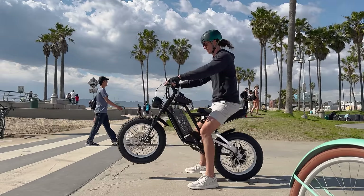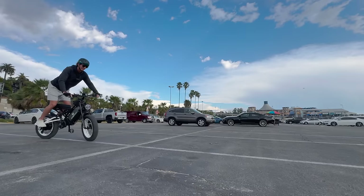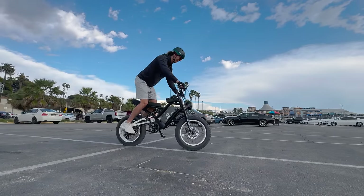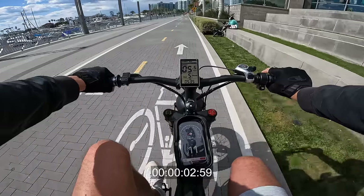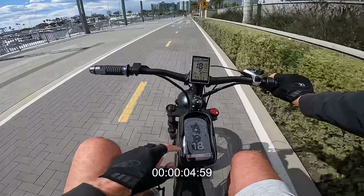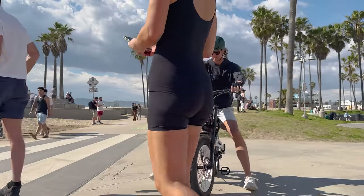35 miles an hour is the claimed top speed on the Ghost Cat F2.2 — 37 miles an hour, actually. It's got a 1500-watt rear hub motor running on 52 volts with a 40-amp controller. Watch — it's pretty hard: 0 to 20 in about a second. Yeah, this thing hits hard, man. This is a fast e-bike.